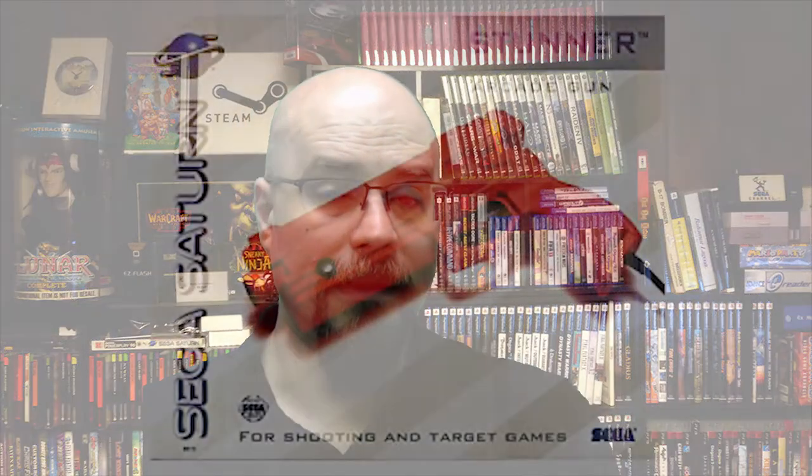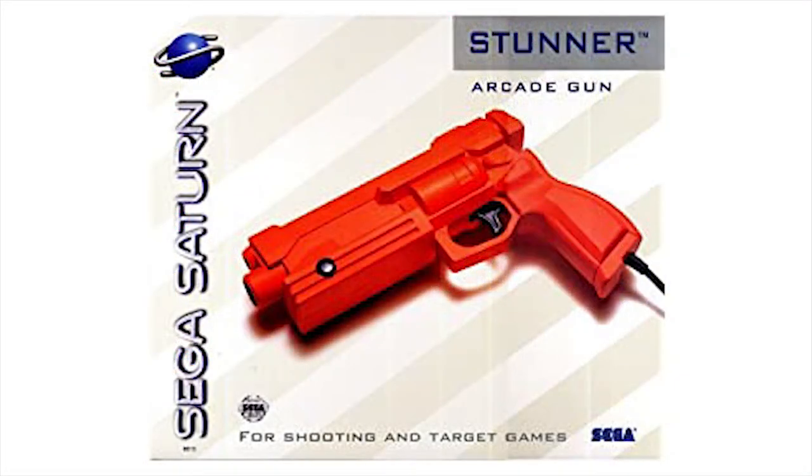Moving on to extra peripherals: there are light guns, which are great. They do require a CRT — and specifically an older CRT that is not a 1080 HD screen. If you have an HD 1080 CRT, your light guns are probably not going to work.